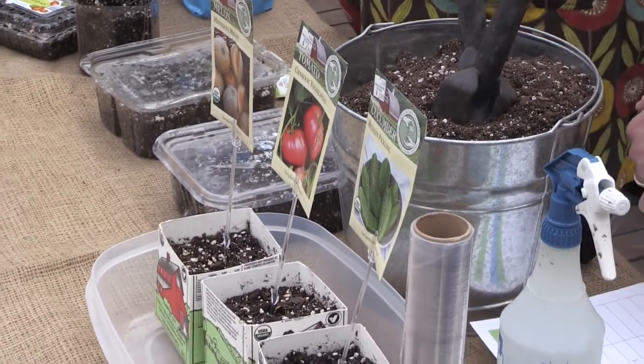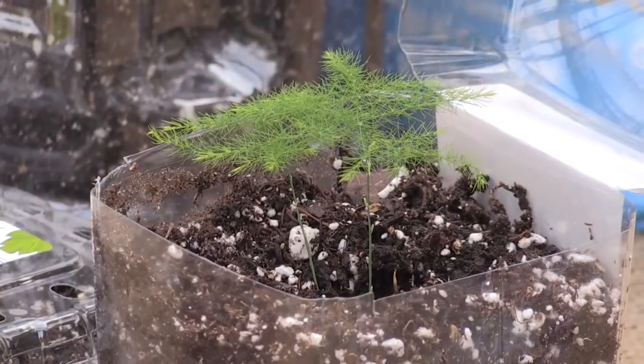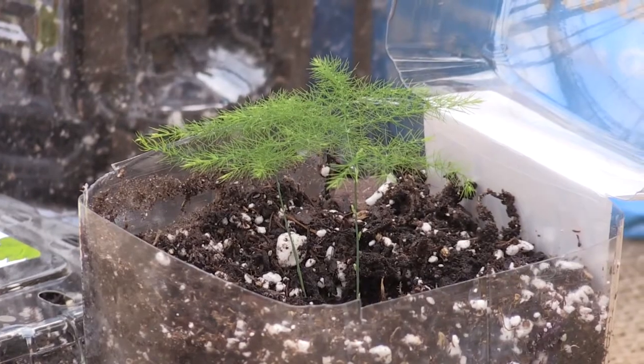I'm going on an adventure this spring, and it's actually gonna happen right in my own house. I've decided I want to plant a garden with my kids this summer, and I've got Jesse here to help me get started with seeds right in our own house. I live in a cold climate, so we're kind of sick of cold and sick of winter. Starting something right now in early spring with the kids is gonna be a lot of fun. I know nothing about this — can you help me get started?